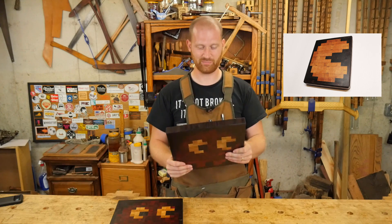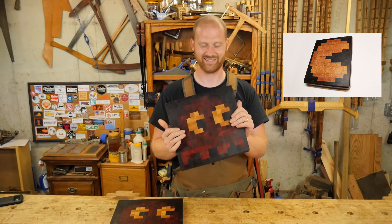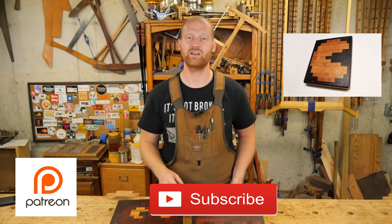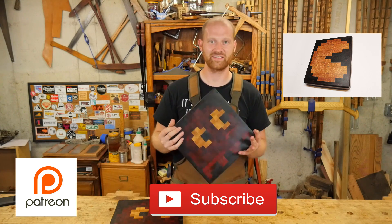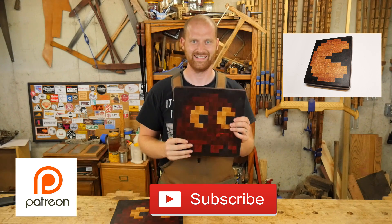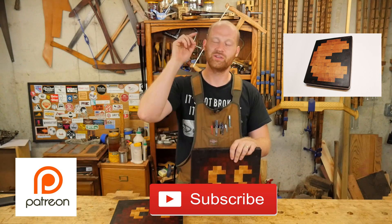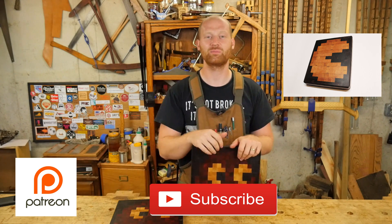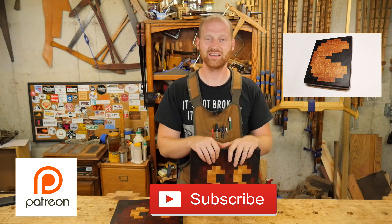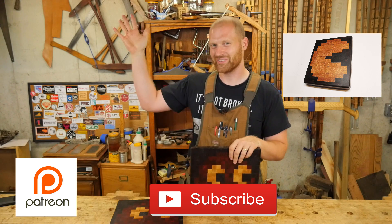I am very, very pleased with how this came out and I'm looking forward to many years of chopping things on this. I hope you liked this video — go check out Matt's video and see all the things he is doing with power tools to do the same thing, only Pac-Man. A huge thank you to the patrons on Patreon — you guys are absolutely phenomenal and an incredible encouragement to me; this would not be happening without you. If you liked the video, please hit like and think about subscribing. Until next time, have a wonderful day.